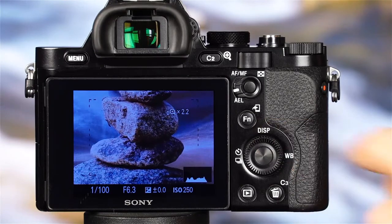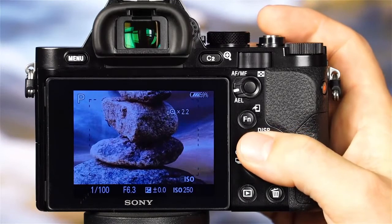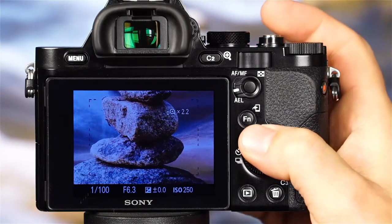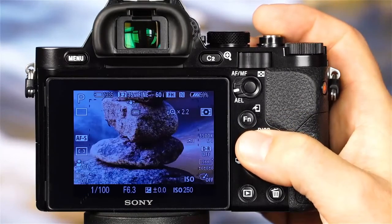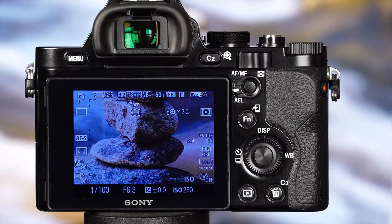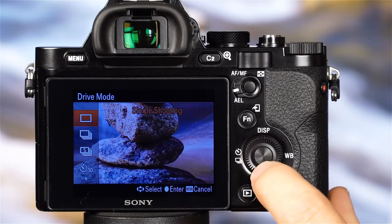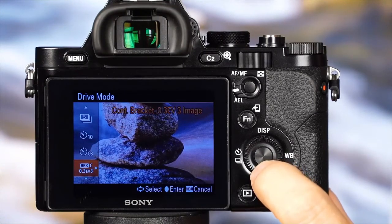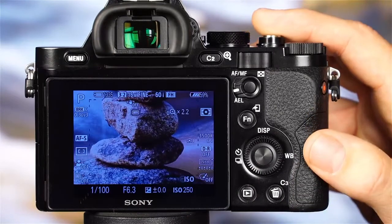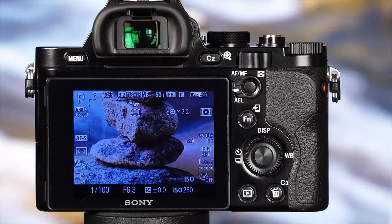The top of the control wheel serves as the display contents button — each time it is pressed, a different set of shooting information will be displayed on the LCD monitor. At the top of the default display screen, you'll see several helpful icons, including the number of shots remaining and the battery indicator. The left side of the control wheel allows fast and easy access to the camera's drive mode settings, where you can choose from single shooting, continuous, self-timer, and bracketing. The right side of the control wheel can be pressed to access the camera's white balance settings. The bottom of the control wheel can be customized to access one of almost 50 different options in the custom settings menu.